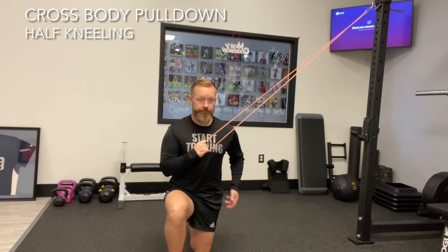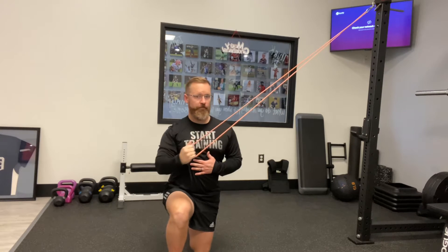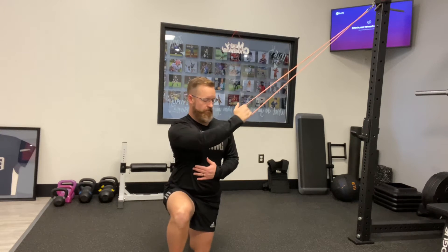We're getting into a half kneeling position, keeping our tailbone tucked underneath so we feel a little stretch on our down leg. We're gonna pull across our body, leading with a shoulder blade and finishing with our hand beside our hip. Make sure it doesn't go way far behind our body. You should feel the back of the arm, the tricep, and the backs of the shoulder blade.